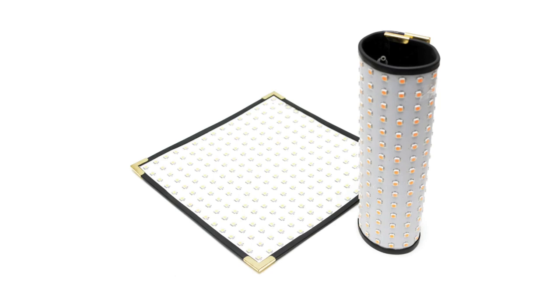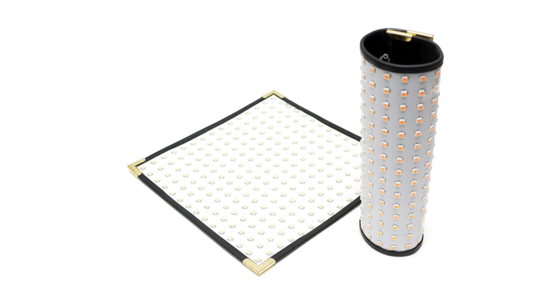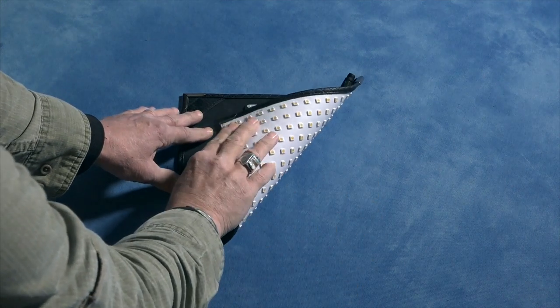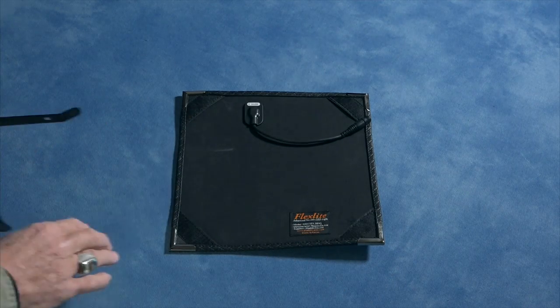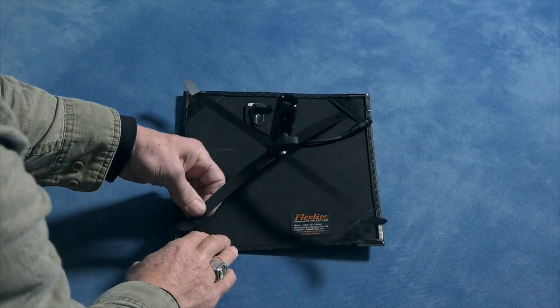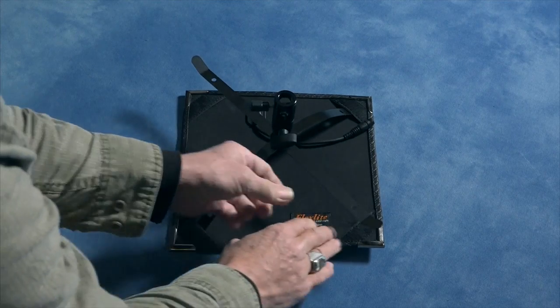Perfect for the run-and-gunner who doesn't want to carry around a truckload of equipment. And as you can see, it's completely flexible. You could curl that up into a cylinder and wrap it with rubber bands and drop it into a Chinese lantern for overall illumination if you wanted to.